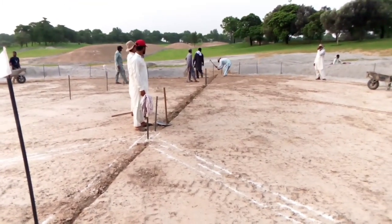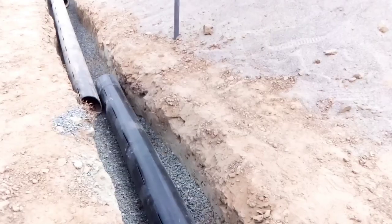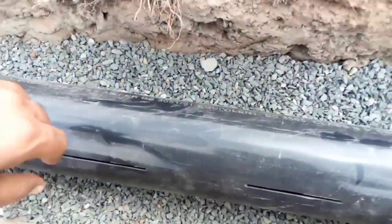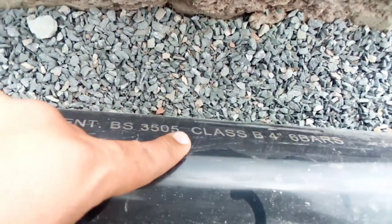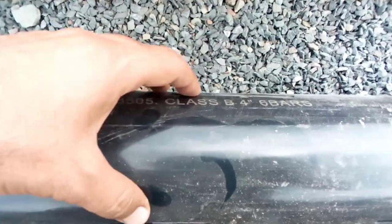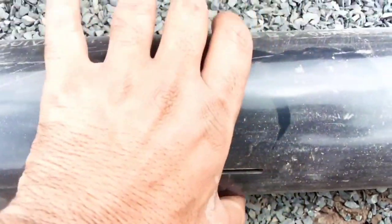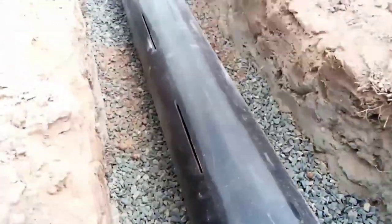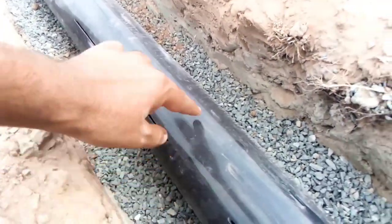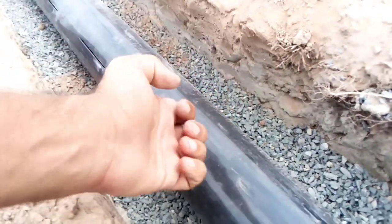Now I will show you the pipes and fittings used here. This is a Class B uPVC pipe, four-inch diameter - a filter pipe with three slots. One slot is here, one slot is here, and one slot is down there. The bottom part is solid and the upper part is also solid. You cannot put a slot on the top area because that creates a venturi effect that will suck all the growing media out.